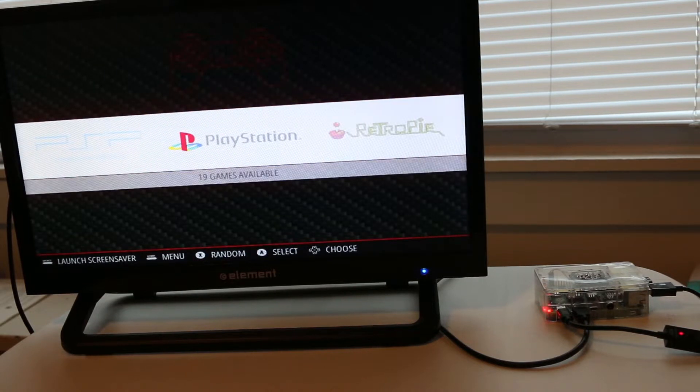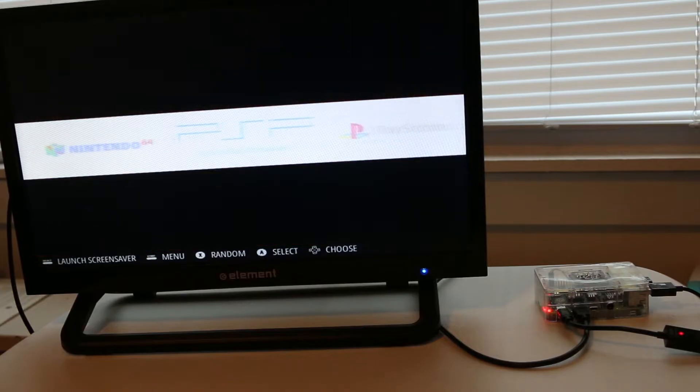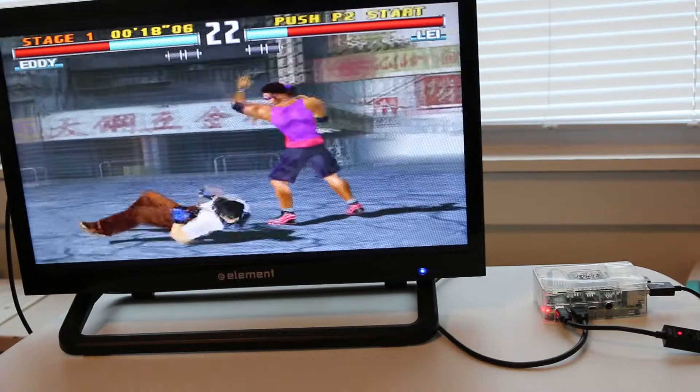Since I already know this thing has more than enough power to run all of your 8-bit and 16-bit emulation with ease, I'm going to start with PlayStation and work my way up. Right here I'm playing Tekken 3 and it's running at full speed with no problems.